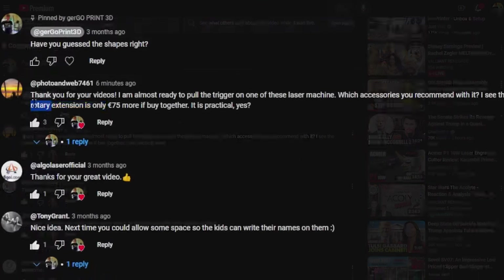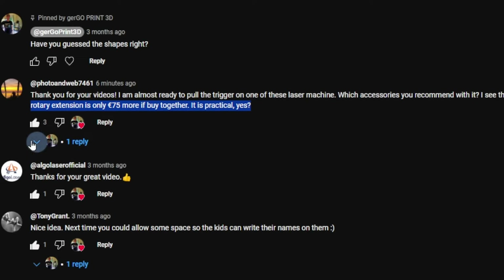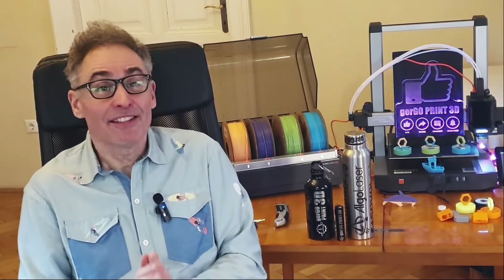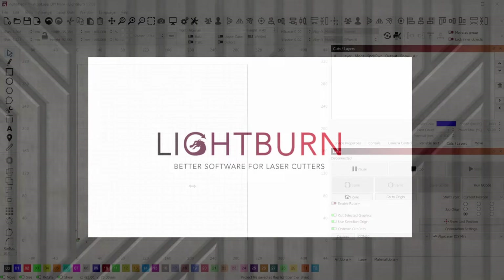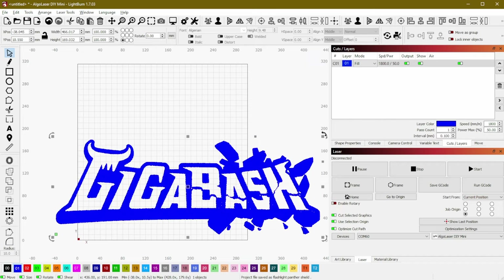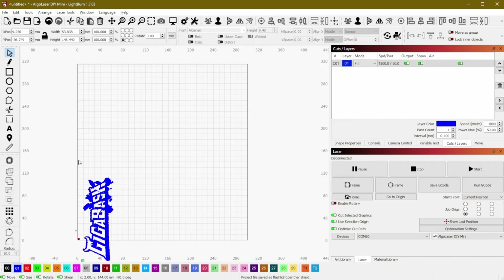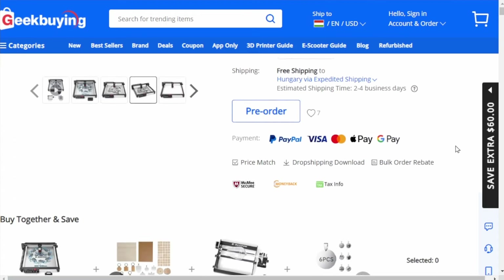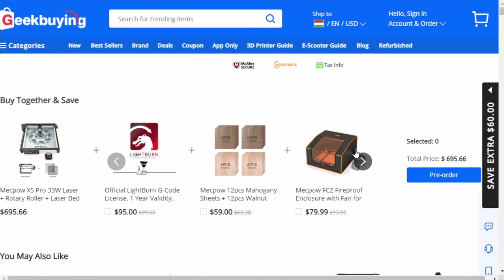Someone recently asked which accessories I'd recommend bundling with a first engraver. First on my list is the software Lightburn — think of it as a slicer for lasers. After a 30-day trial, you'll need a license, but it's actually cheaper if bundled with your device. I got mine from geekbuying.com along with my first larger laser machine.